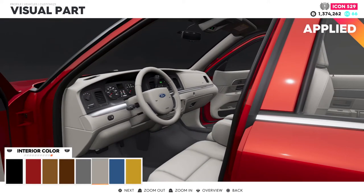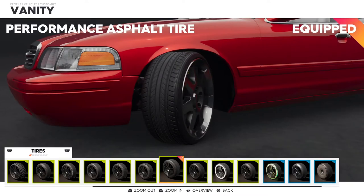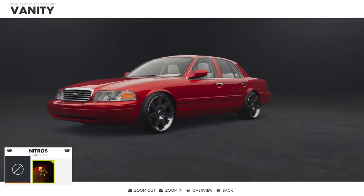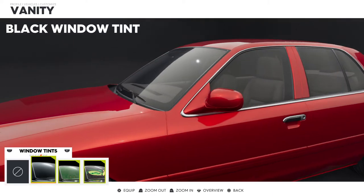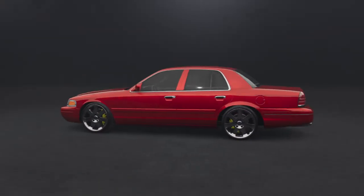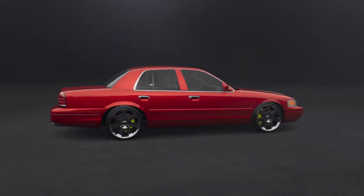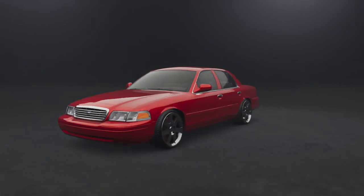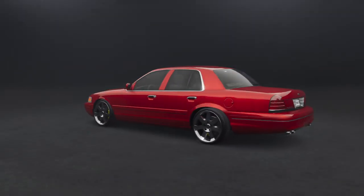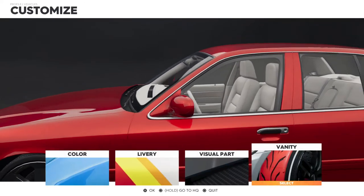Alright for the vanity — let's see, do we want tint or not? We're trying to go for the illusion of a dunk look. It looks good like this. We're going to save the tint for the muscle build since we'll probably black it out for that. For this dunk version, we're going to go with no tint.